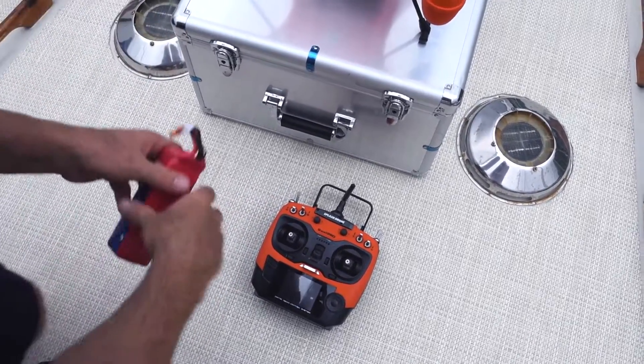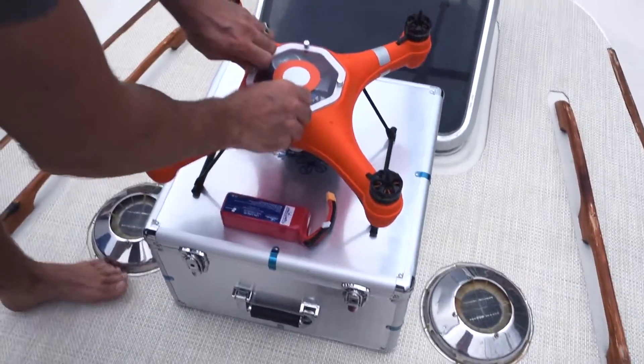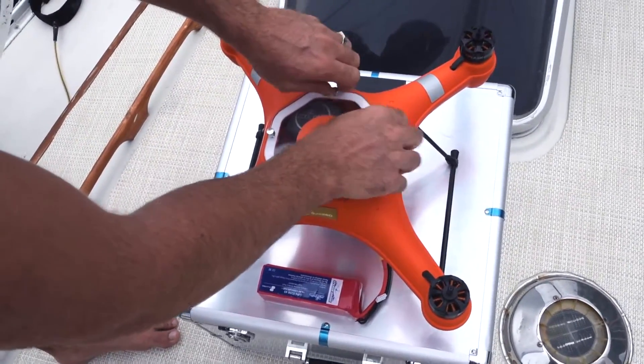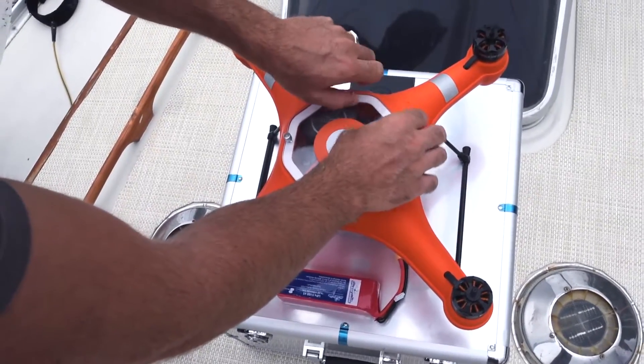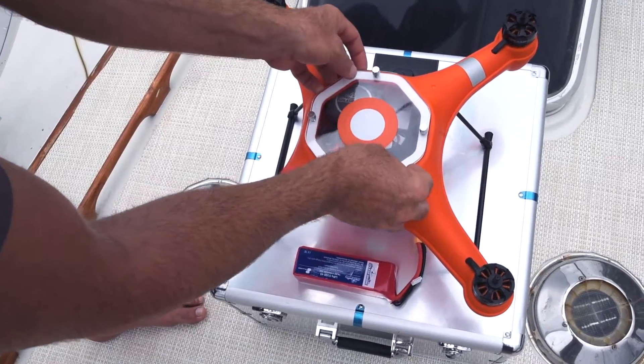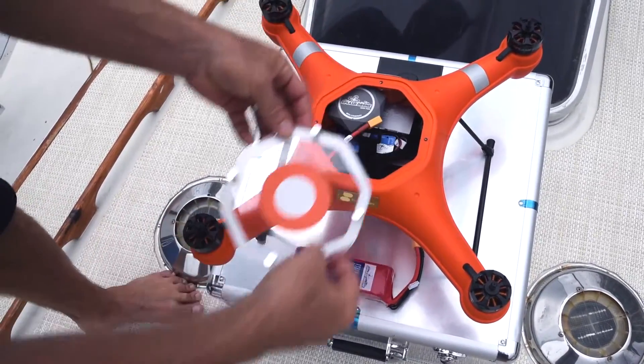The drone just opens — four screws, hand tight. You don't need to go too crazy on those; you don't want to break anything. You just need to make sure that the rubber seal gets a good connection everywhere, so that when it does meet the water, nothing breaks.